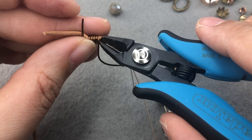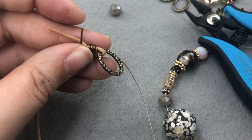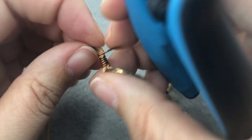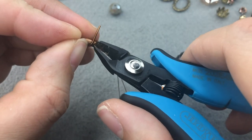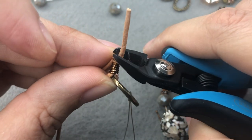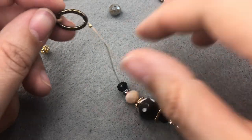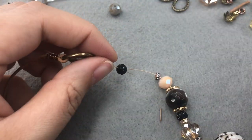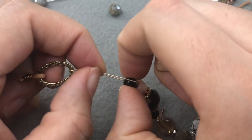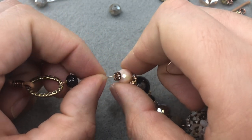I'll take my snips and cut as close as I can to the wire without cutting the leather or any of the other coils, then do the same thing up here. I'll bring that down just a little bit, then snip, and then we're also going to snip the extra leather tail. So here's one side of our necklace — I'll just hide this wire end in there.